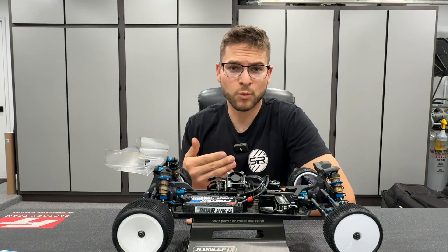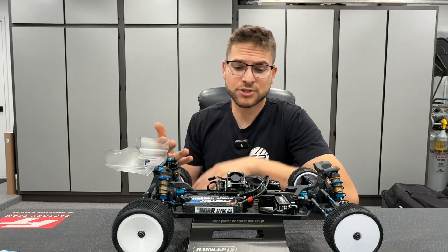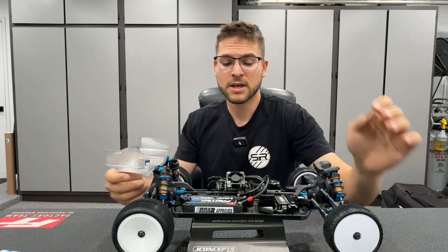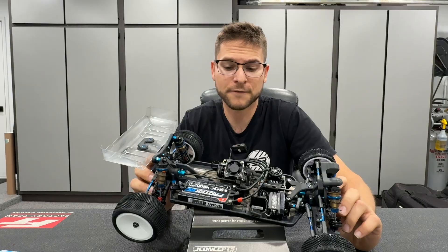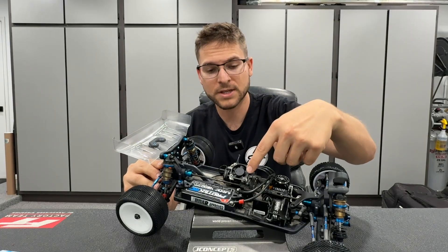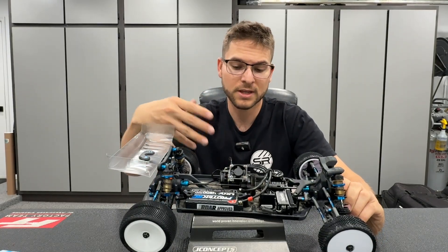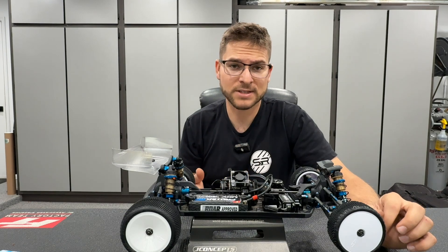I'll be showing you what I did right out of the gate when it comes to mounting a fan. Right now I have my fan unplugged on my car. There are a couple different ways to mount your fan on these off-road vehicles. On the Team Associated cars you have the ability to mount your fan behind the motor, or use a mount with a molded piece to hang it over the motor on top of the center bulkhead.